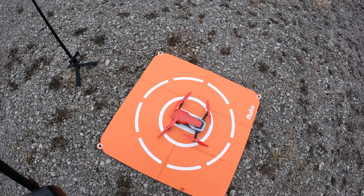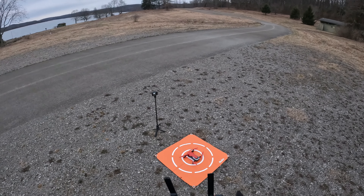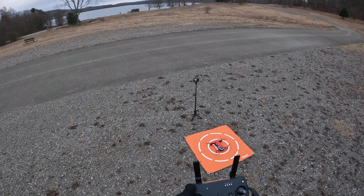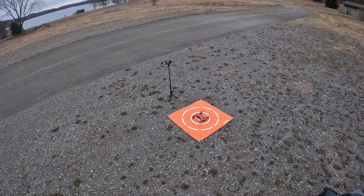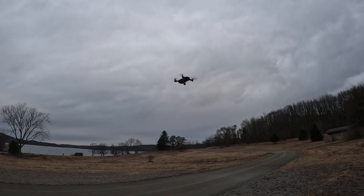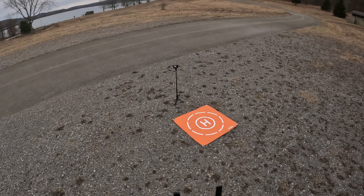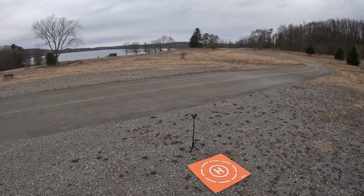Alright, so we've got the Mavic Air ready to go. We've got 12 satellites. We're using the old-school DJI Go 4 app. Let me get my glove off here. Precision takeoff - slide to take off. Okay, so it goes straight up to 20.3 feet. That's the precision takeoff right there.